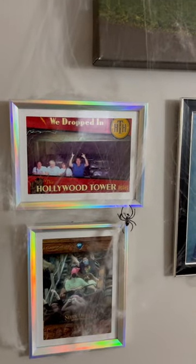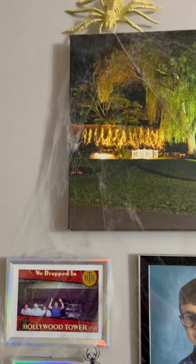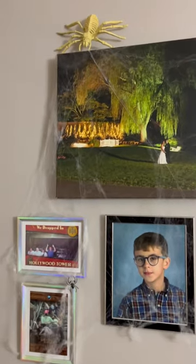Kellen and I wanted to get a head start on Halloween decorating — we couldn't wait. So this was the first thing we did for the house. We put this Dollar Tree spider web cobweb on our picture frames up here. That's a Dollar Tree spider up there.